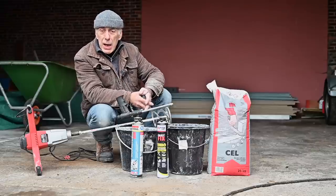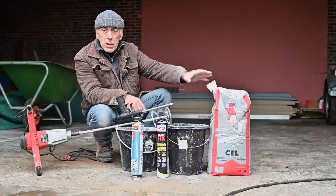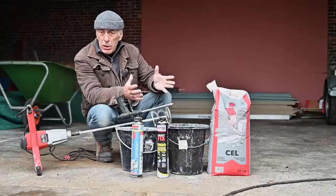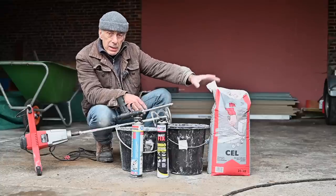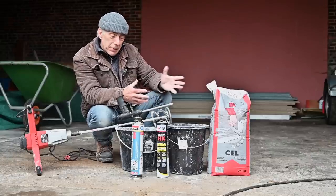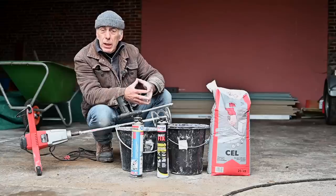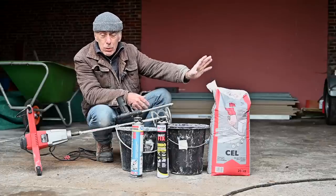I've done a test in the past where I glued two cellular concrete blocks together with foam and two pieces with water-based cement glue. I let it dry for a couple of weeks and then I pushed them apart. I noticed that the foam-based glue breaks in the foam layer, whereas the cement-based glue actually breaks inside the cellular concrete — which tells me the adhesion is much stronger with the water-based glue. I'm interested to hear your comments, but I'm going to use water-based glue.